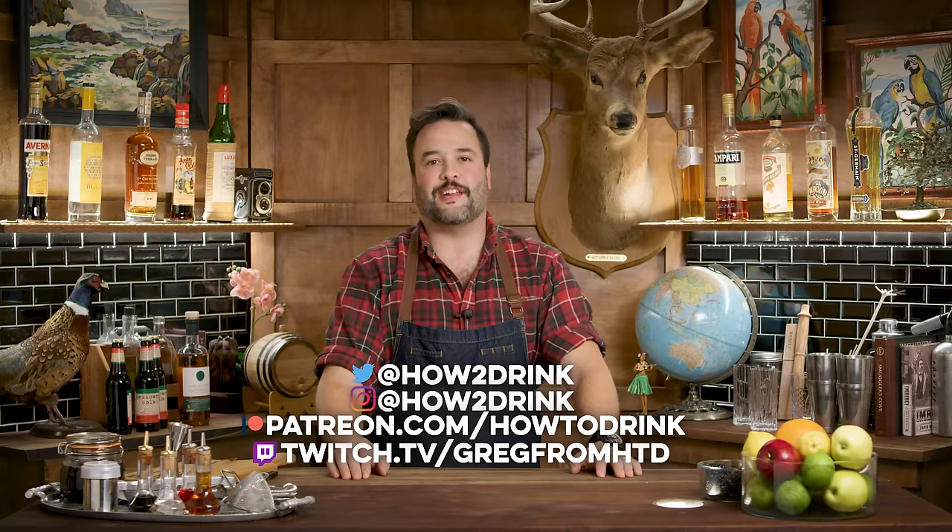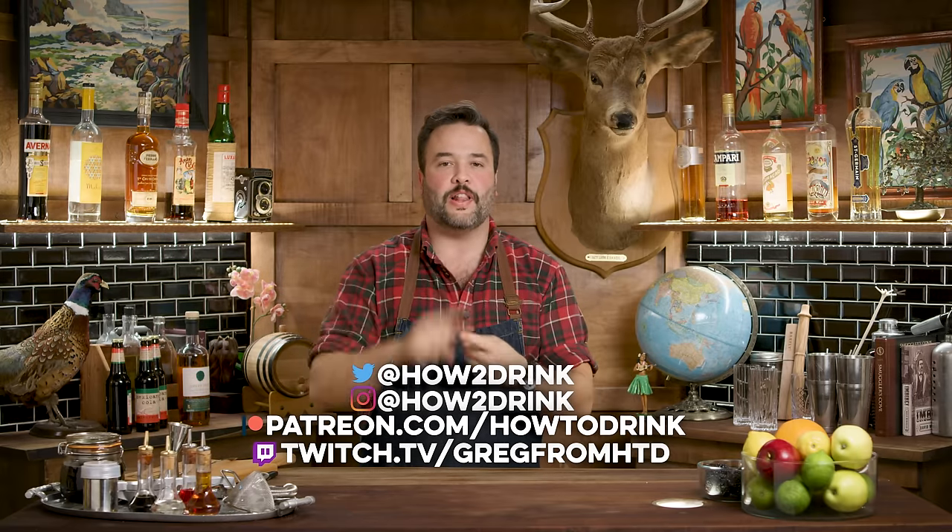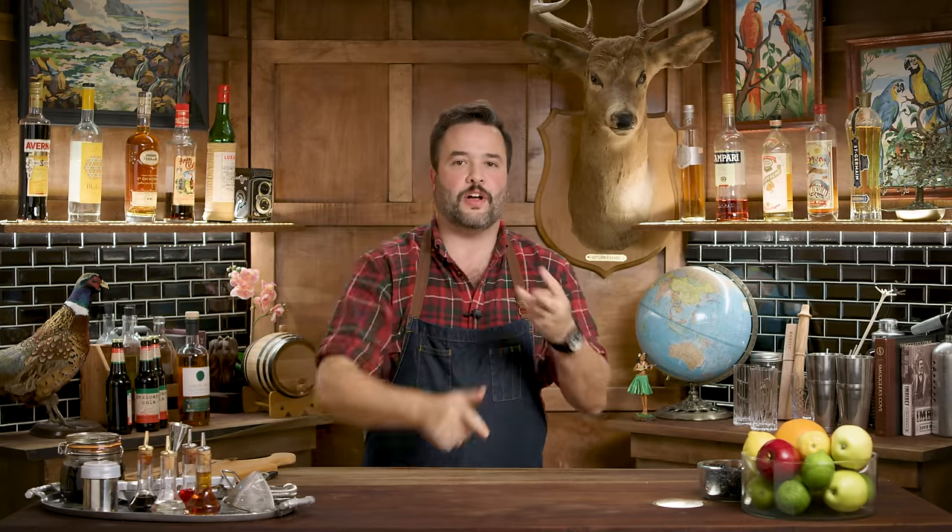We're going to make a dirty wastelander today on how to drink. I'm a huge fan of Fallout - and when I say that, I mean Fallout 1, Fallout 2, Fallout New Vegas, and The Outer Worlds. I feel bad because Fallout 3 just didn't click for me. The way they make games just doesn't do it for me, it turns out. I have not played Fallout 4 or Fallout 76, but I've had so many requests for a dirty wastelander that I really couldn't ignore it.